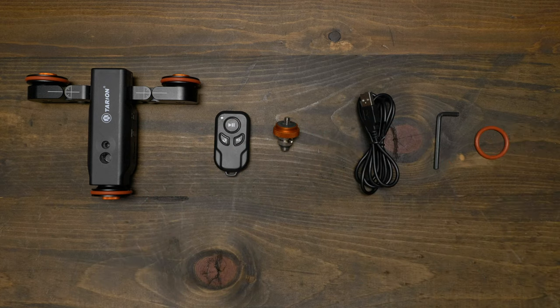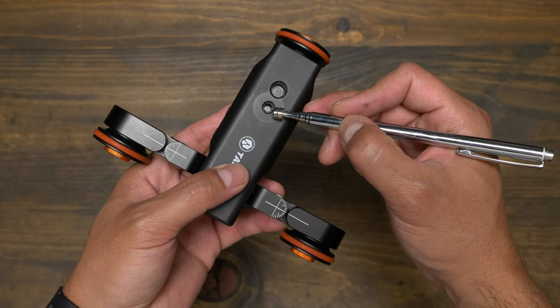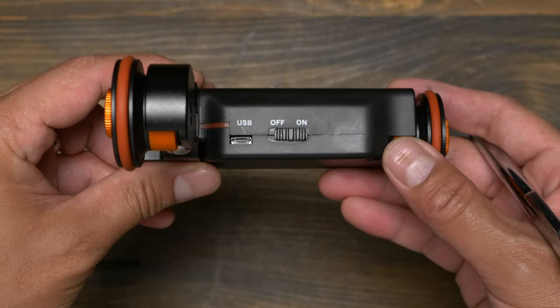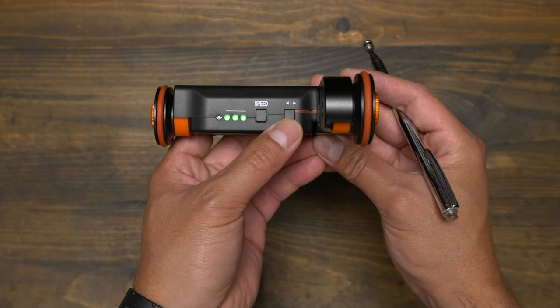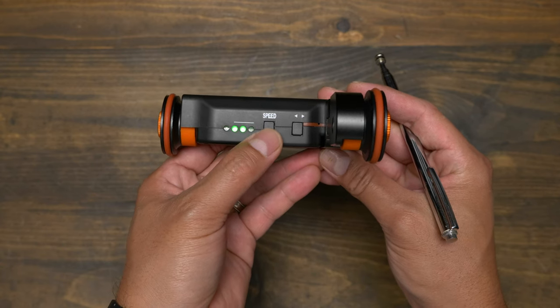As far as build, it looks like the body is made out of plastic and the arms are made out of aluminum. On top, you have a 1/4-20 and a 3/8 hole to attach the screw that's included. On one side, you have an off and on switch and a micro USB input for charging. On the other side, you have a direction button, a speed button to toggle between the three speeds, and lastly, a battery charge indicator.